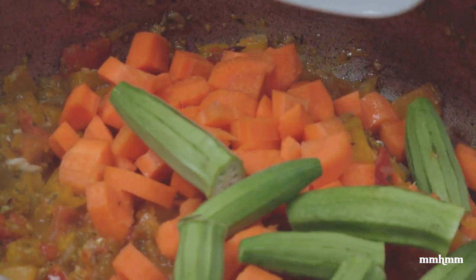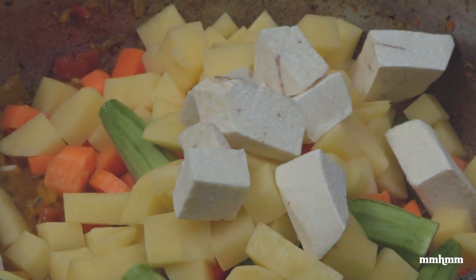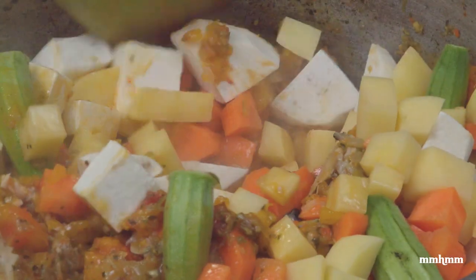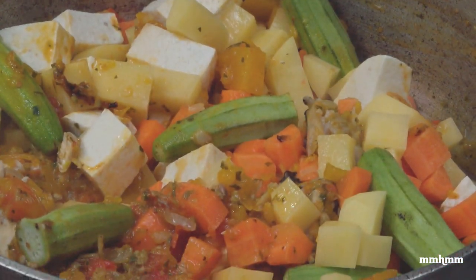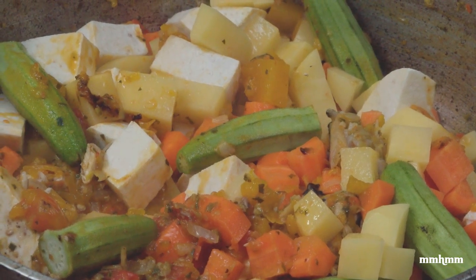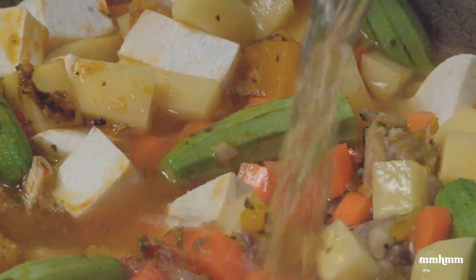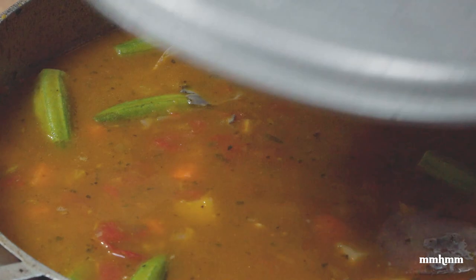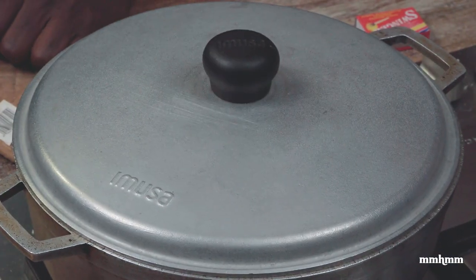Add the okra, the potatoes, and I had some frozen dasheen in the fridge so I'm throwing that in too — but not too much, because you don't want too much provision making the fish broth too thick. I like my fish broth nice and brothy, thinnish but not too thin, so the provision will release just enough starch. Add 10 to 12 cups of water, bring that to a boil, then cover and allow it to cook for about 15 minutes until the provisions and veggies are cooked.